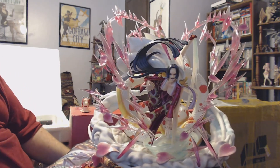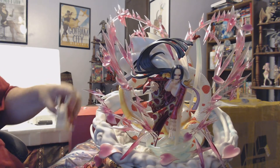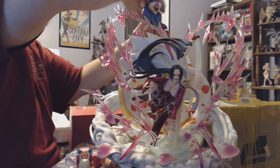But that is her — Boa Hancock and her Den Den Mushi. I forgot the snake! Sorry buddy. There we go.